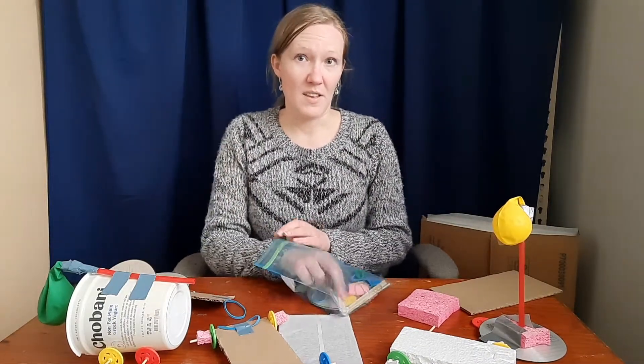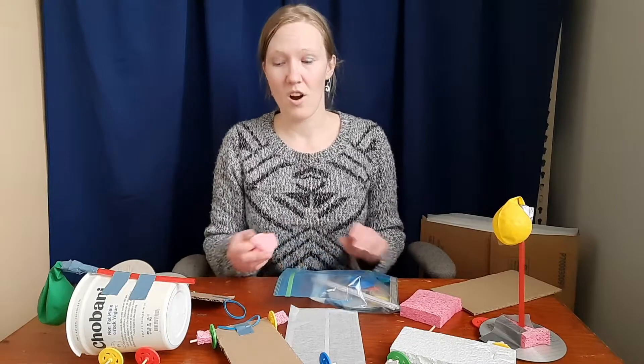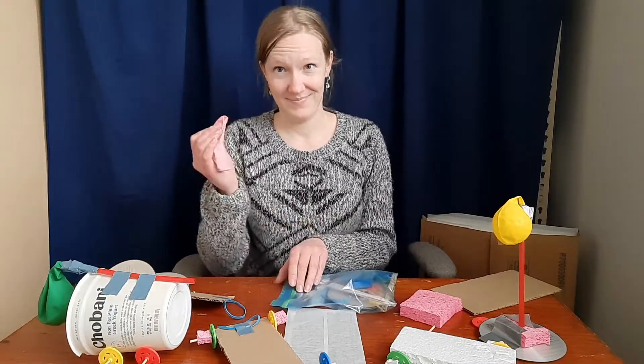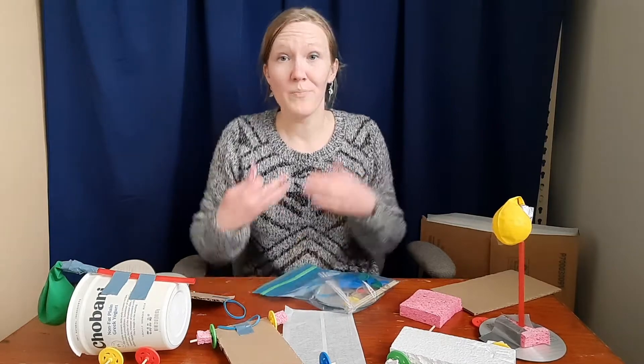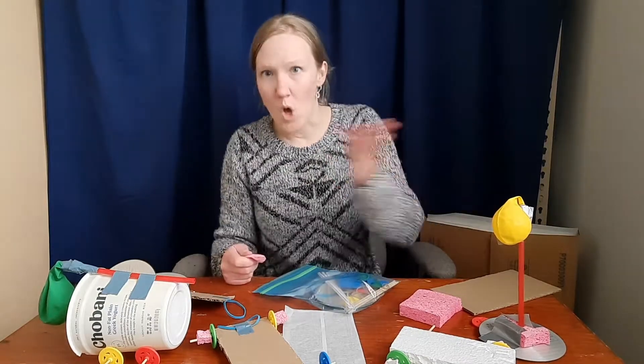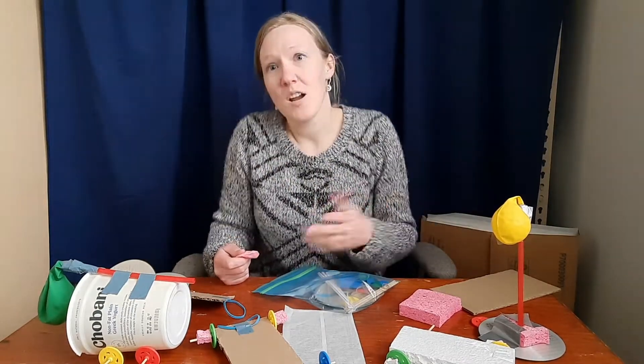The other type of energy in this month's crafts is air power. You know how you can blow and move something, and the wind blows and moves leaves and stuff? That's air power.